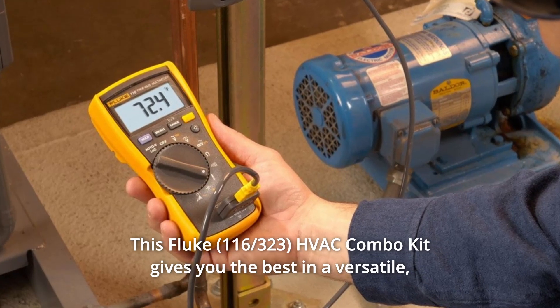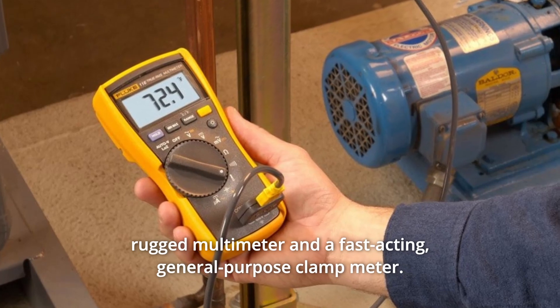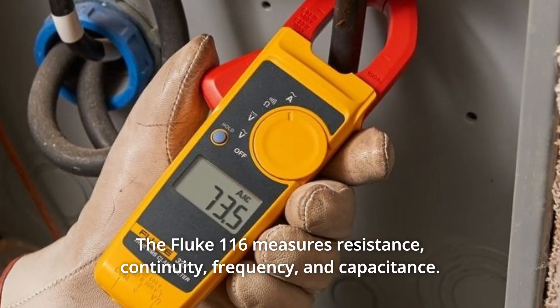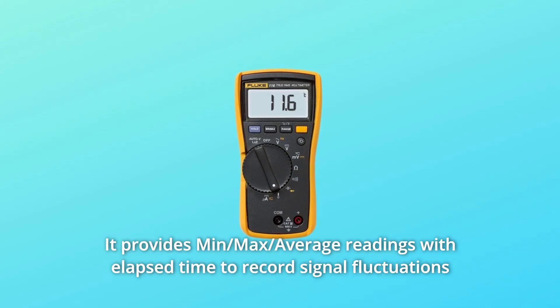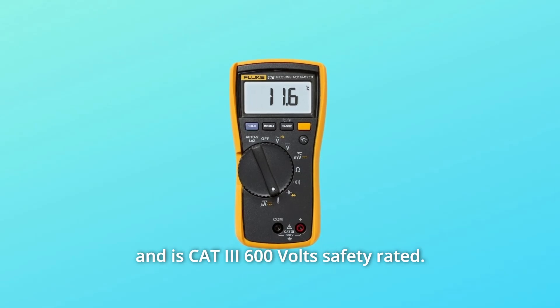This Fluke HVAC combo kit gives you the best in a versatile, rugged multimeter and a fast-acting, general-purpose clamp meter. The Fluke 116 measures resistance, continuity, frequency, and capacitance. It provides min, max, average readings with elapsed time to record signal fluctuations and is CAT III 600V safety-rated.